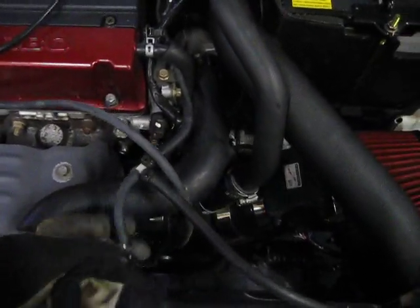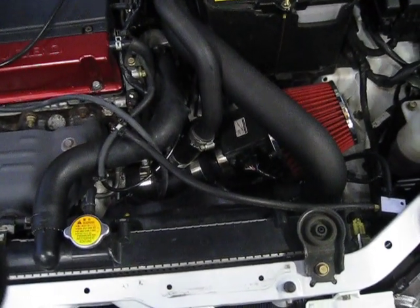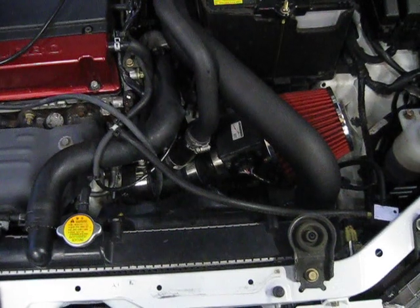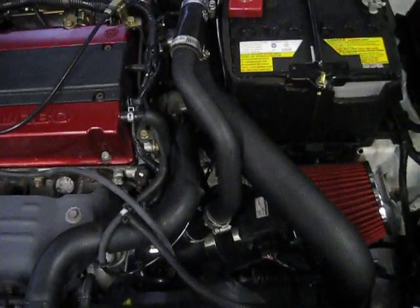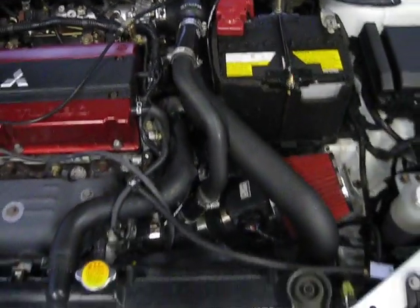Because of the vacuum leak, the blow-off valve is opening when it's under boost. Never run an MBC to a vacuum line. Number one, it should run to a boost-only, compressor-based source before the intercooler. That's why it's opening unnecessarily.